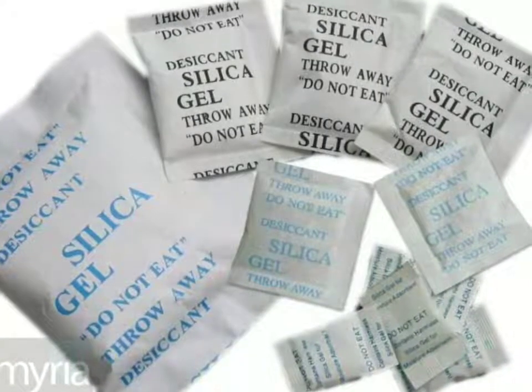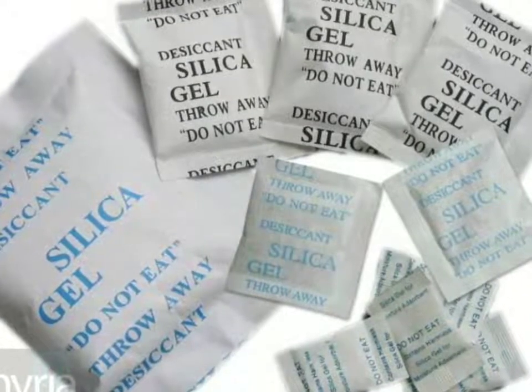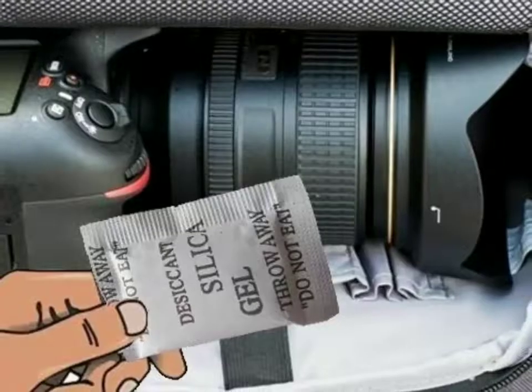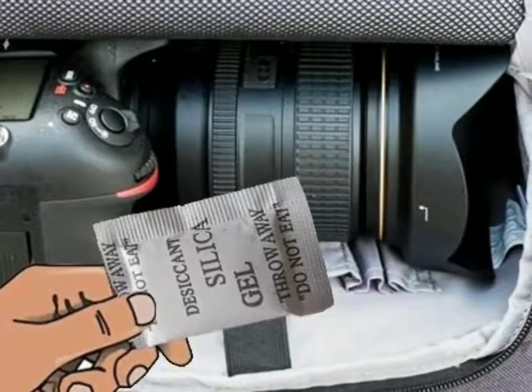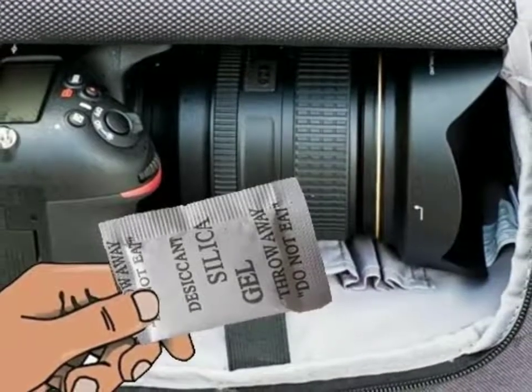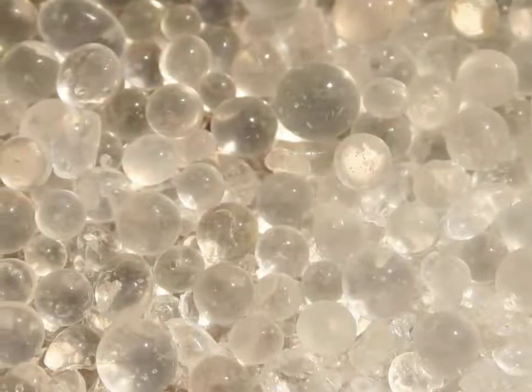Now we will see silica gel. We will use silica gel.